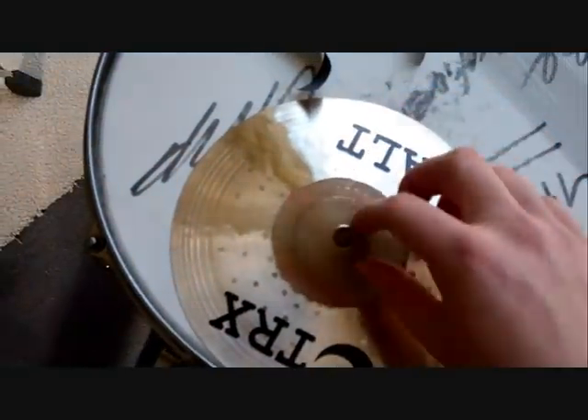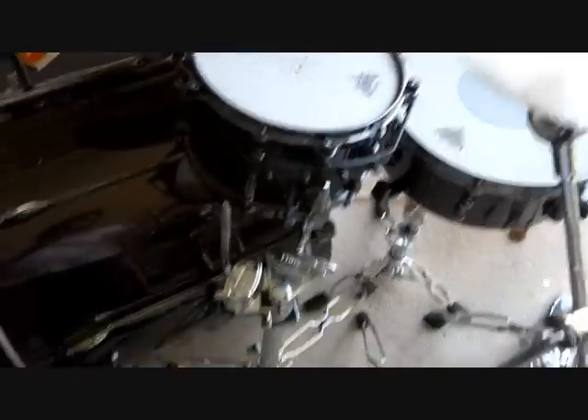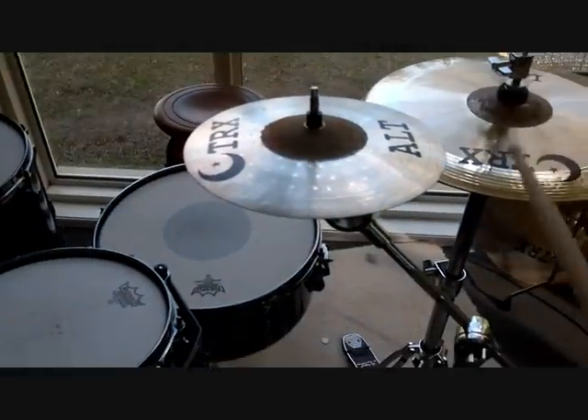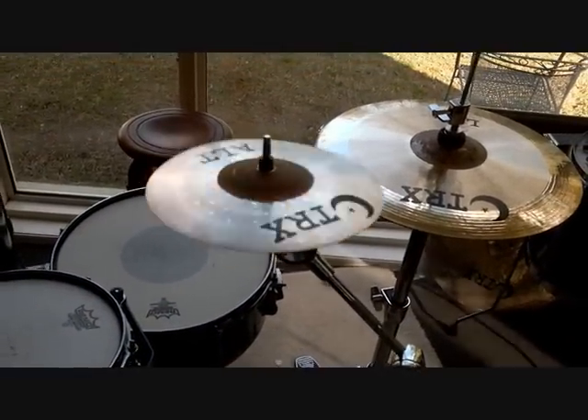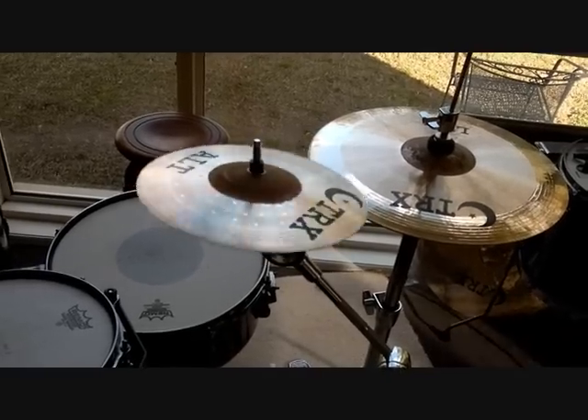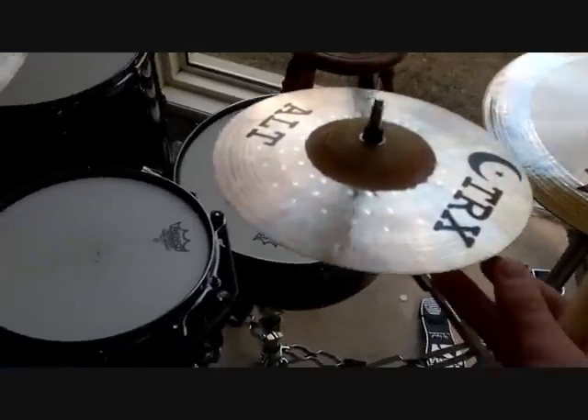Now I'm going to show you the 8-inch ALT Splash, which is pretty good. That's awesome. Totally love that.